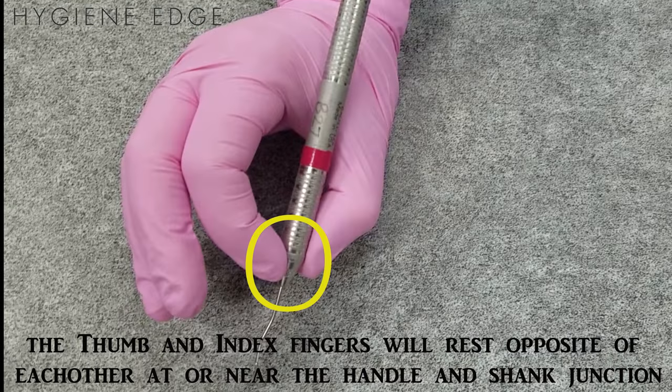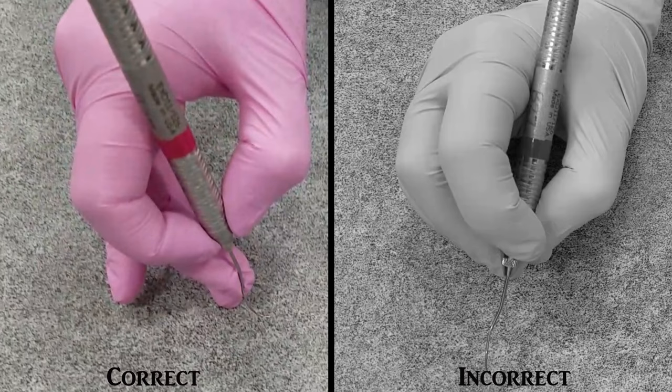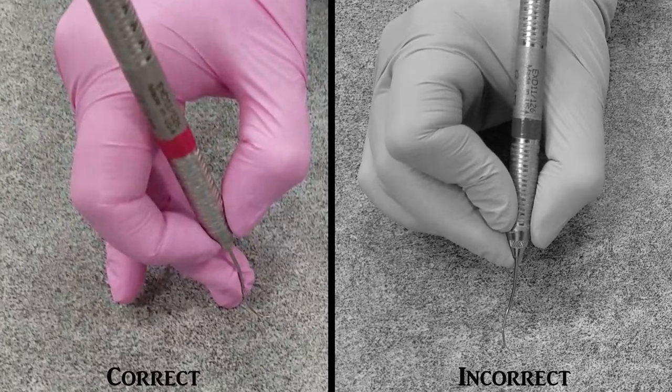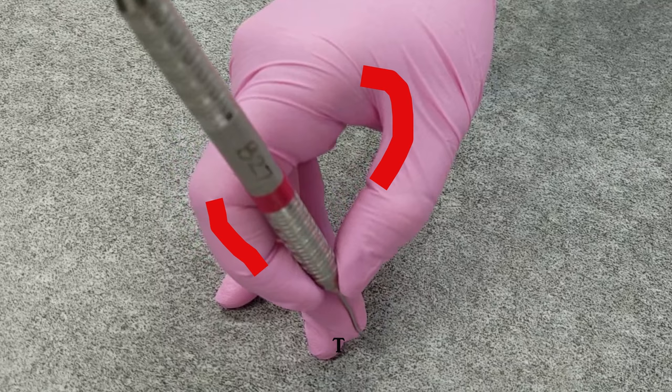The finger pads of the thumb and index finger rest opposite each other at or near the junction of the handle and the shank. The fingertips shouldn't be touching, and the joints should be relaxed and shouldn't be hyperextended. The handle will rest between the second and third knuckle, and shouldn't go beyond this range.